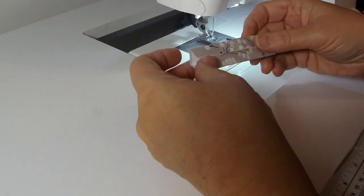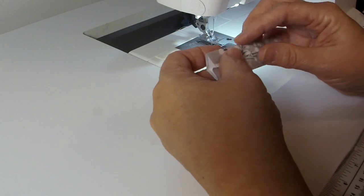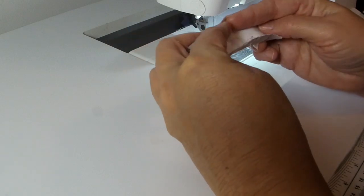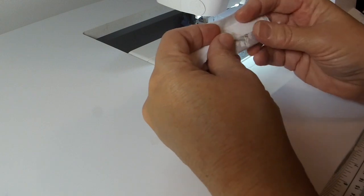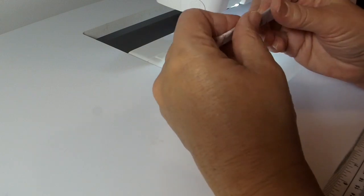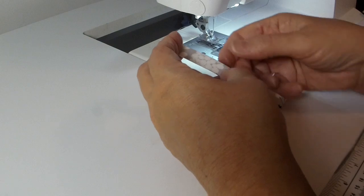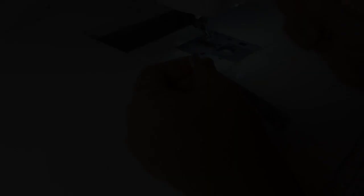Now I'm going to take care of the tab that goes on the side of the bag. It's two inches wide — I folded it in half lengthwise to make a center crease, then folded both edges into that center crease, then folded it in half again and pressed it really well. I'm going to top stitch using a stitch length of 3.0, an eighth of an inch away from the edge on both sides of this strip.